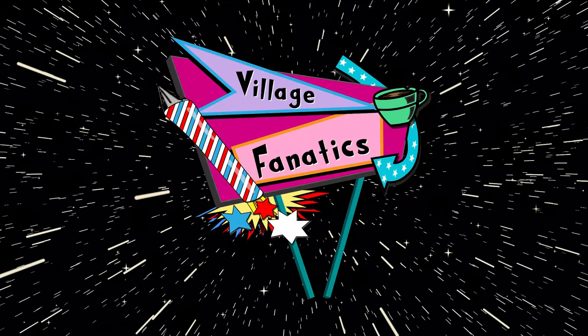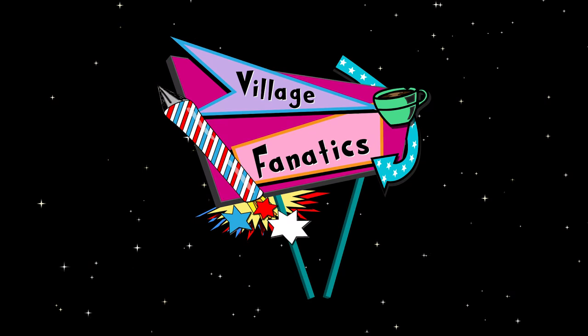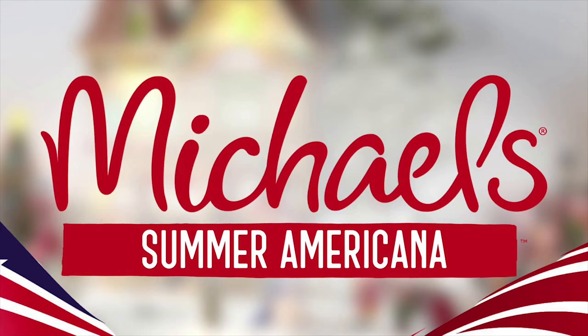Hello and welcome to Village Fanatics, I'm Nick, good to be with you, and thanks for joining me on a new venture reviewing Lemax products.